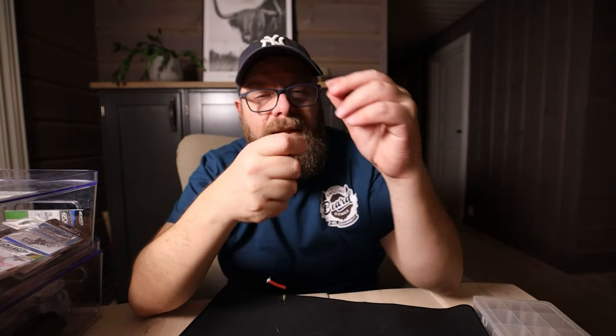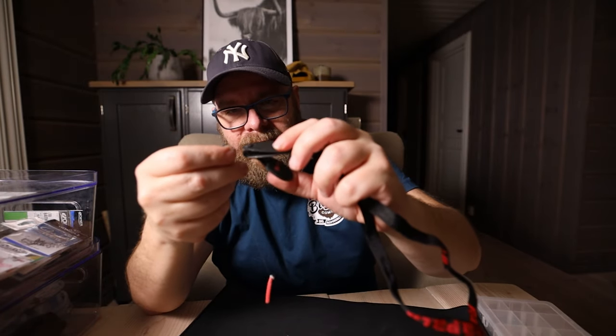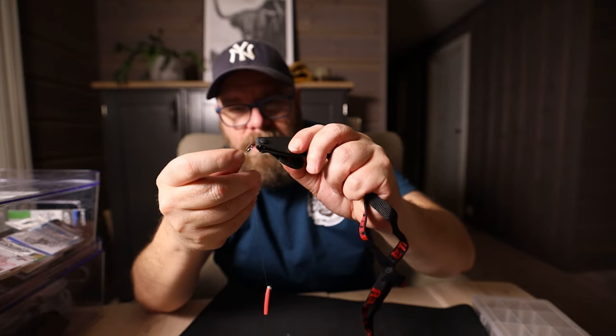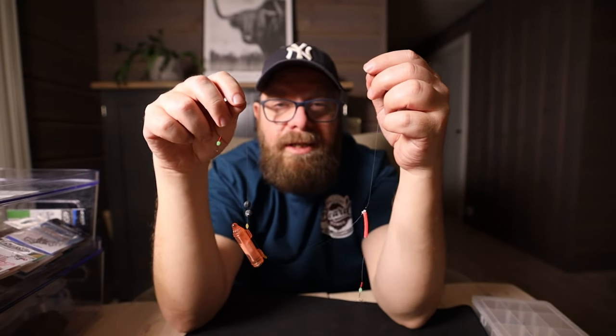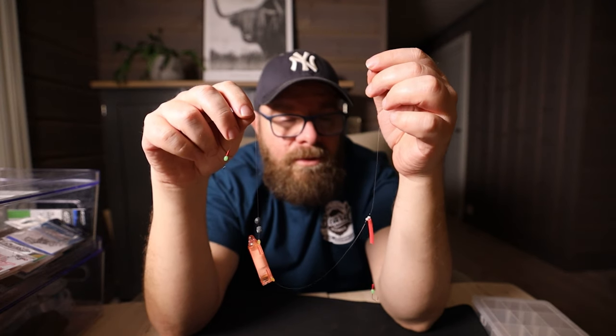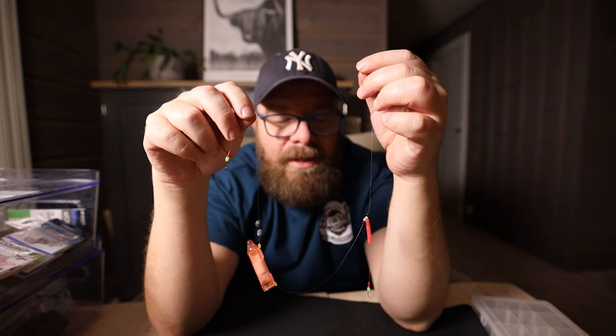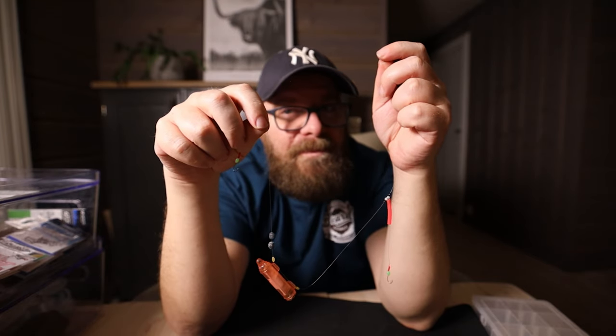Then I will attach just a little line holder like this so it will be easy to attach it to the fishing rod when we are down at the lake. And there we are — we have attached it. I'm just going to trim off the end here. So guys, there we are. This setup has given me 50% more Arctic char on the ice. If you guys want to try it out, please do so and leave a comment in the comments section down here so I can see if you are also getting more fish on this tackle. Until next time, have a good fishing. Bye!